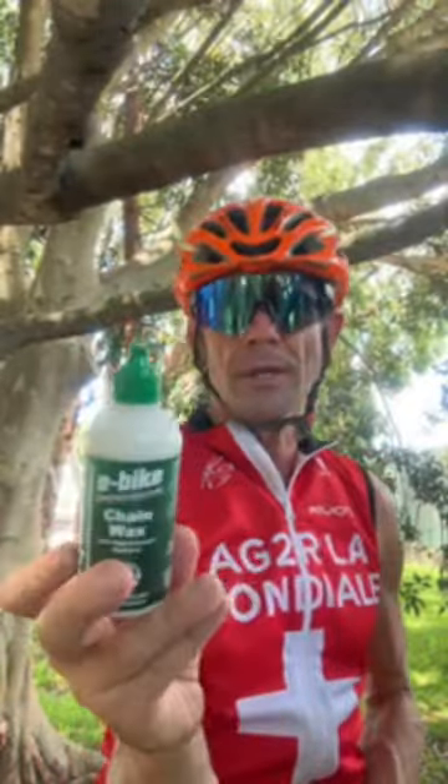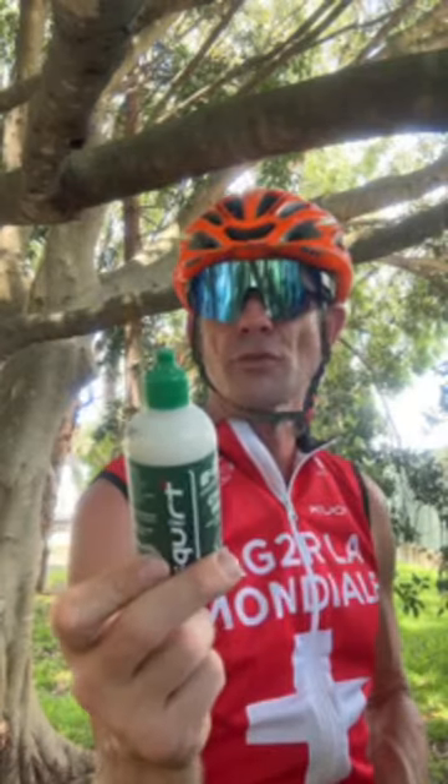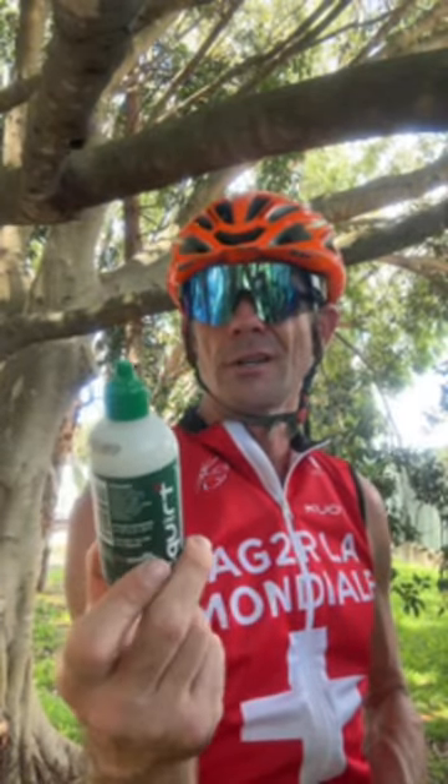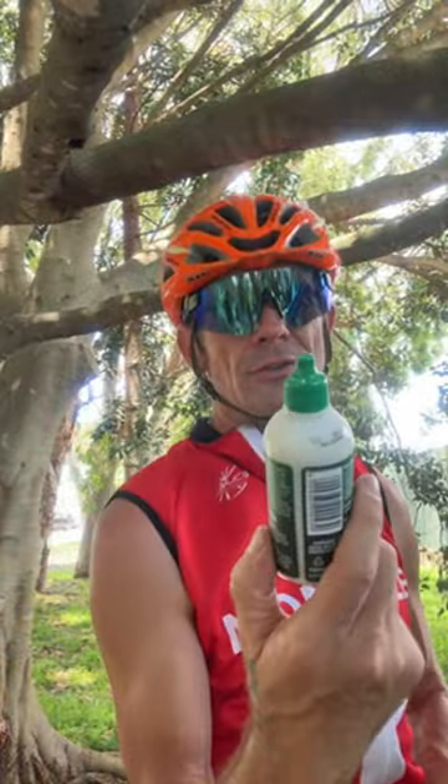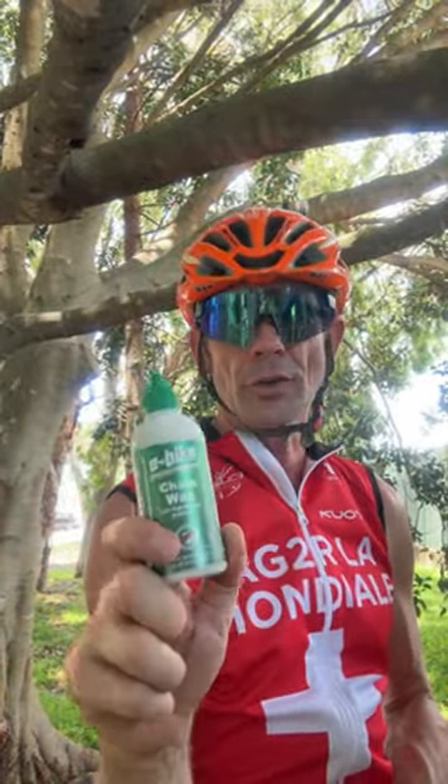Today I'm using Squirt Lube on this bike. This is what I recommend — it's a wax-based lube and it works really well. This is the e-bike version, which apparently has better high-pressure friction modifiers. The regular Squirt is definitely safer than chain wax in terms of potentially cancer-causing ingredients.